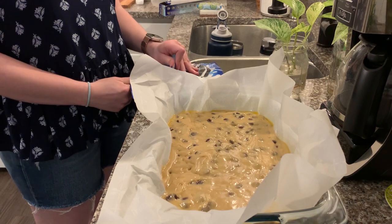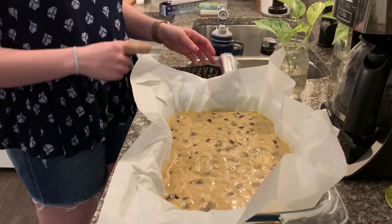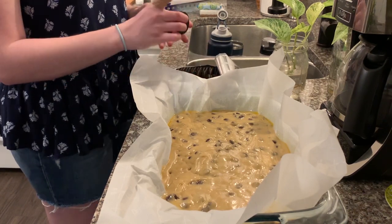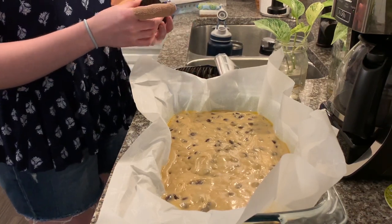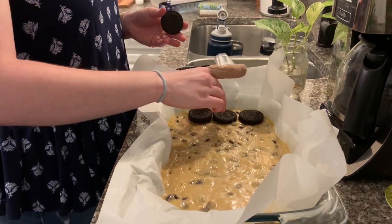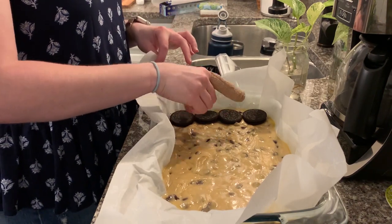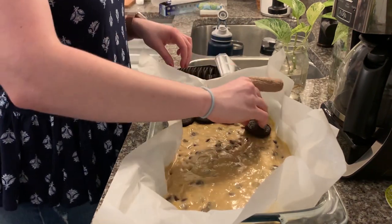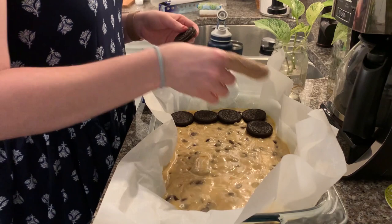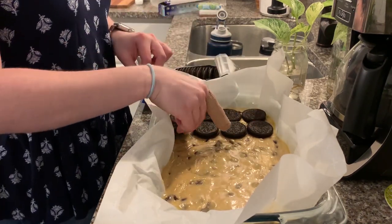The next layer is my absolute favorite part — Oreos! You could use other Oreo flavors if you want to make them extra special, but I just used regular ones. You're going to place them in a grid pattern. I got four by six in my pan, though the count will vary depending on your pan size. Just gently press them into the cookie dough bottom so they don't go anywhere.